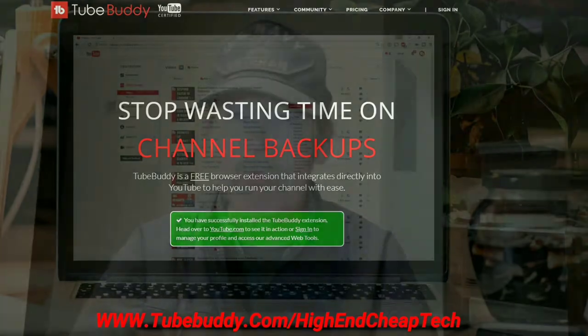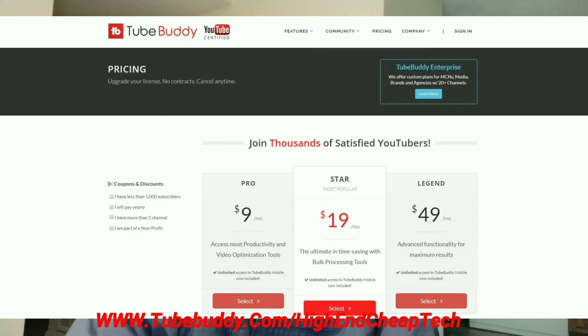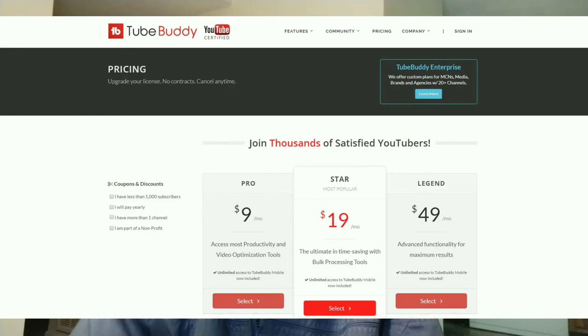It's an excellent tool. As far as prices go, the price is coming up on the screen. If you get the free version, a lot of times they'll make you an offer — they made me an offer and I'm only paying four dollars and fifty cents a month. Check it out at the link on the screen and at www.tubebuddy.com/high-end-cheap-tech. Now let's get back to that video.